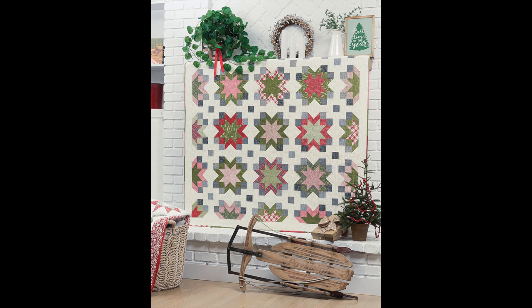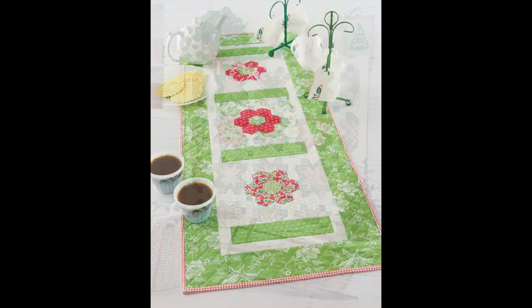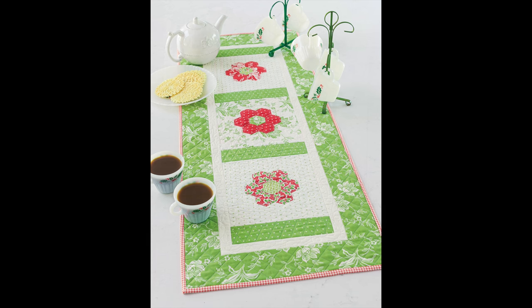They did great photography for it — it really shows off the whole quilt. And it can't be a book of mine without a grandmother's flower garden project, so I used some Fig Tree fabrics for the Christmas Flowers table runner. I just love that little project.